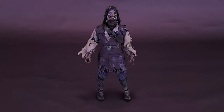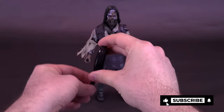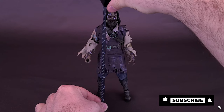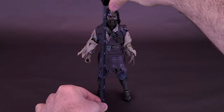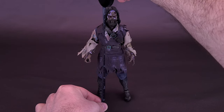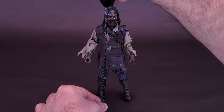Now, before we get a closer look at retro cloth Captain Blake, let's grab the tape measure and figure out how tall the figure stands. These retro cloth figures are going to be a little bit taller than your standard NECA figures. Captain Blake here is about seven and a half inches in height, which works out to be a figure that's about 19 centimeters tall.